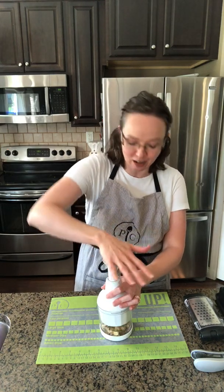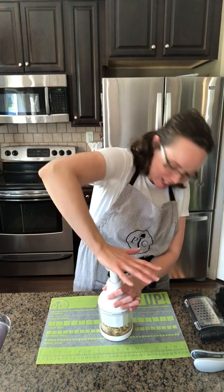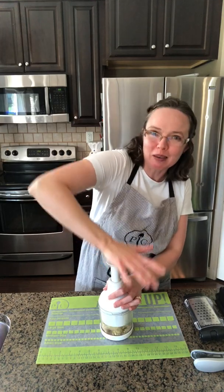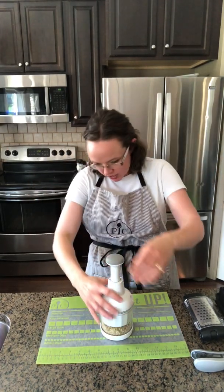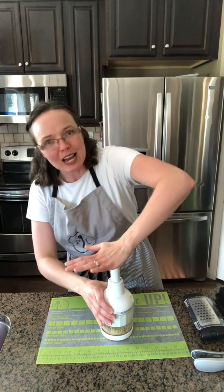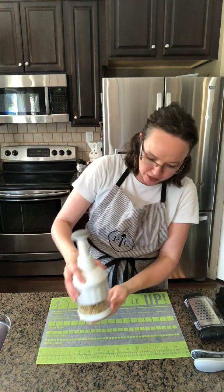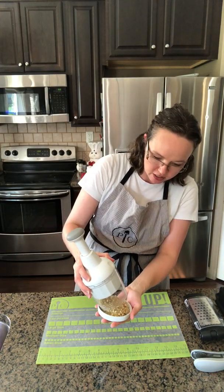We're simply going to pump the handle now and it's going to get those walnuts nice and chopped. If I was making baked goods with walnuts, or even just wanting to put some fresh walnuts on my salad, this works great. So let me show you what we've got here for a finished product.